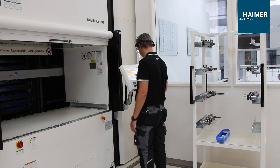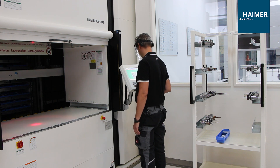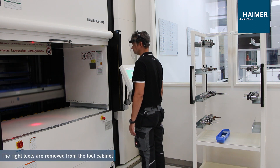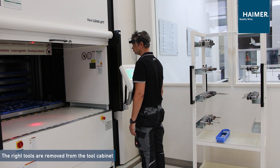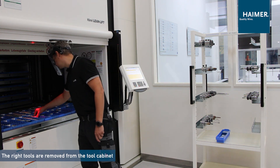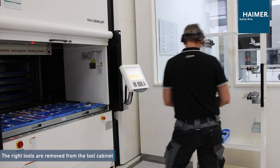Now the operator picks up a new cutting tool which has to be replaced. He is preparing the whole tool card for the next station to change the milling tools or the cutting tools.